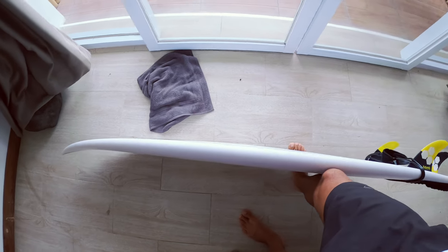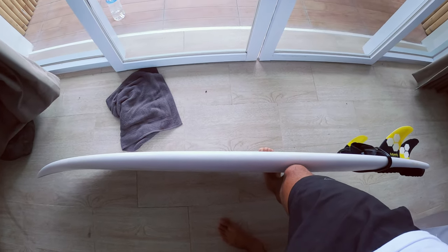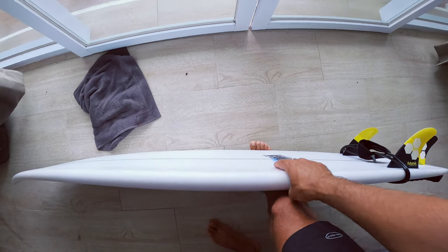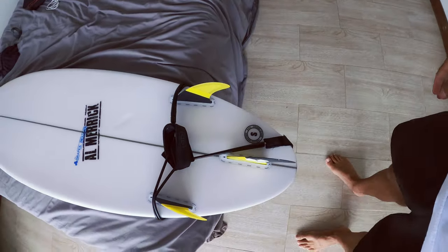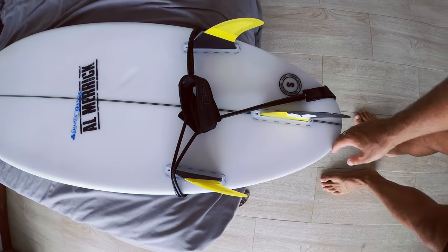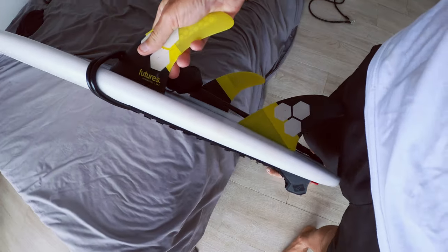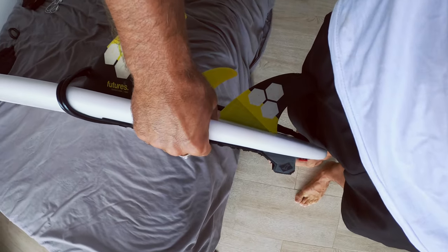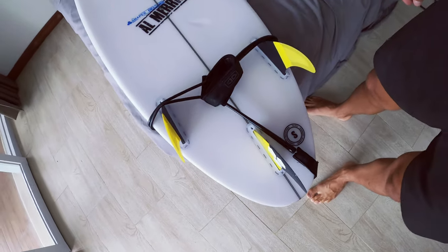It reminds me of the old Proton model that Almeric did — it was a super nice board for good waves, but the waves really needed to be good otherwise it wouldn't go. The other board this reminds me of is the Fever, and the reason I say that is because of the standard hip. But this part here kind of looks like the Fever in that it's also got a really blocky tail — it's not thin at all. Normally with good wave boards I make the tail a lot thinner.